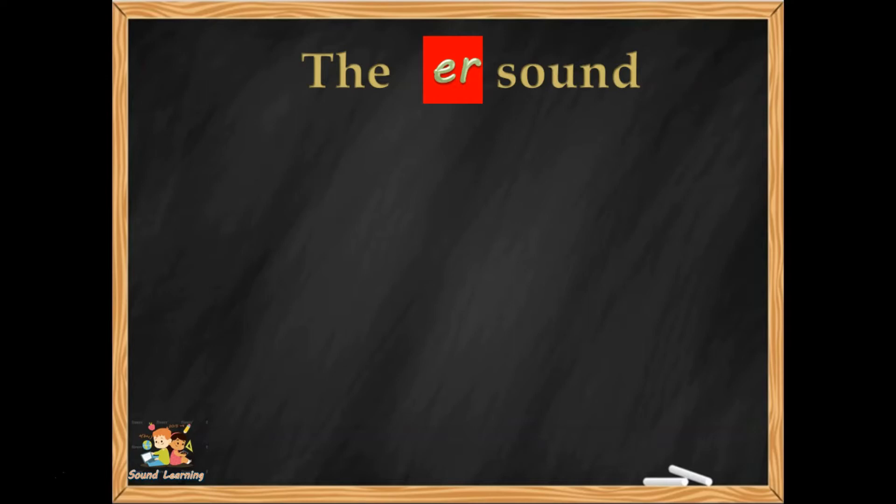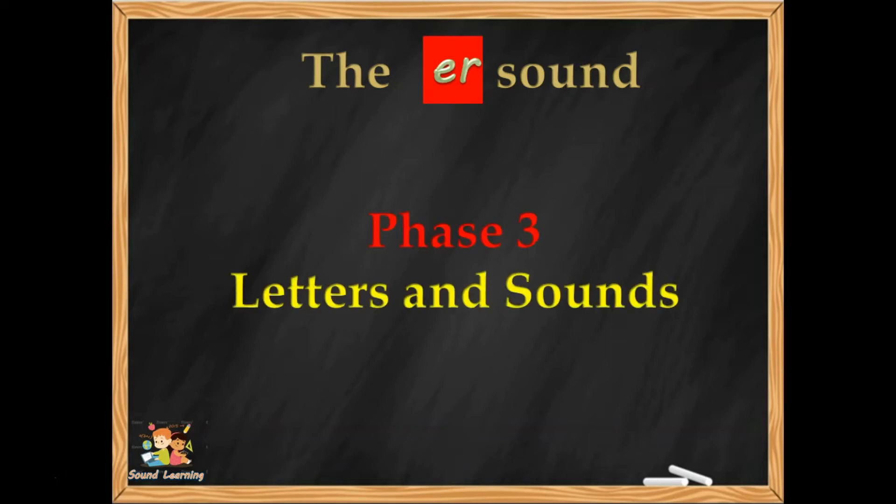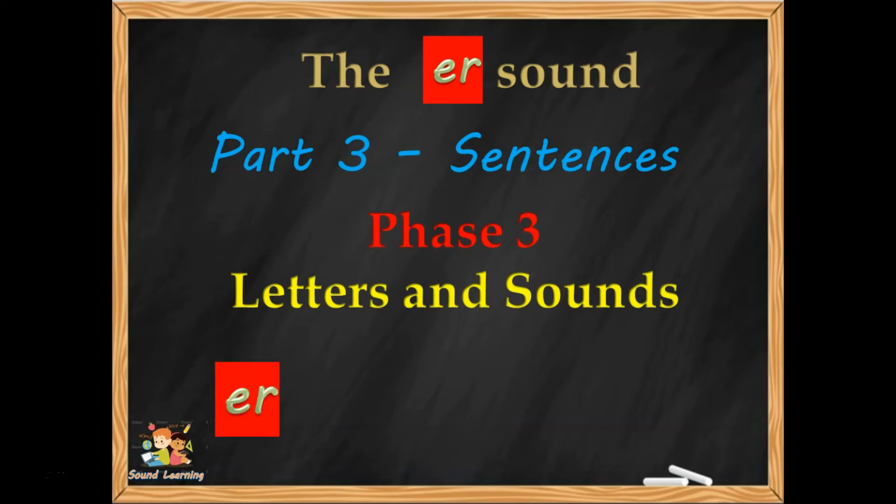Hello, this is Dr. McSee from Sound Learning with another video to help you with reading, writing and spelling. This video is on the ER sound from Phase 3 Letters and Sounds, and we're going to be writing some sentences.